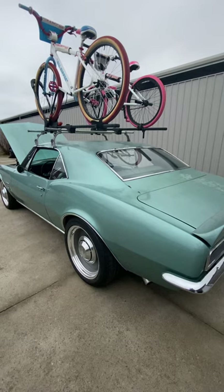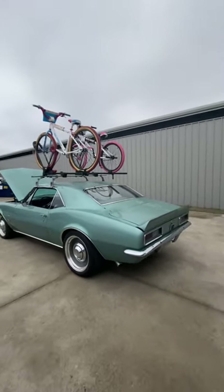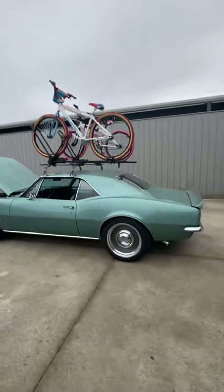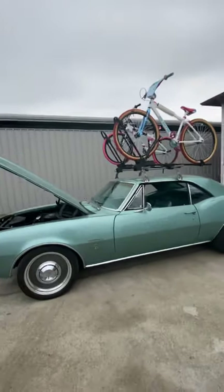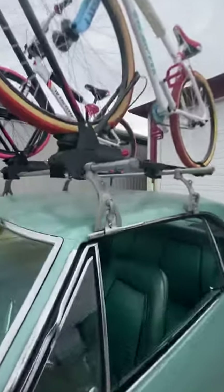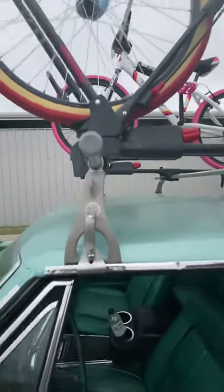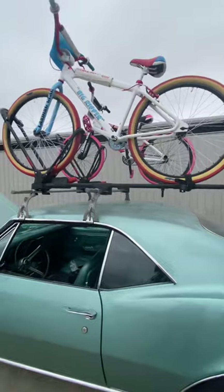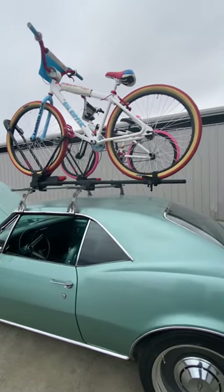This car handles good and drives good — 327 Powerglide transmission. We've been loving this thing, of course with the roof rack system. That's sweetpatina.com — we've got these things in mass production and we can hook you up with any drip rail or rain gutter classic car.